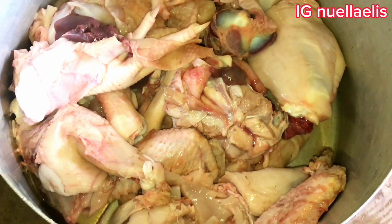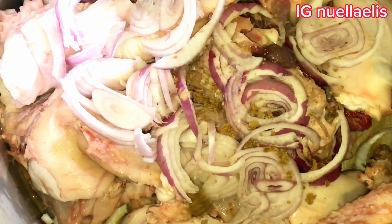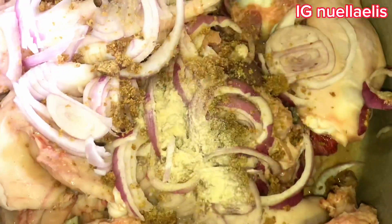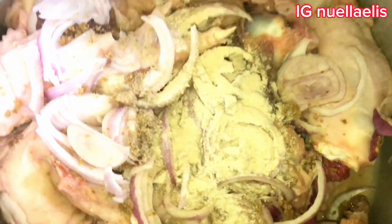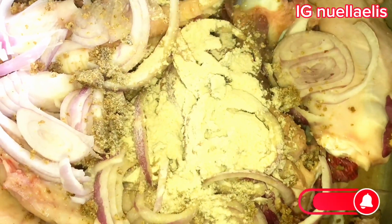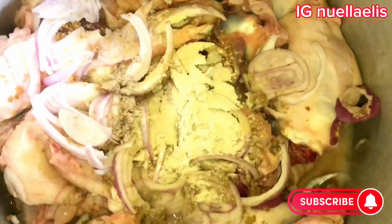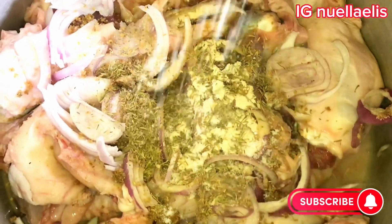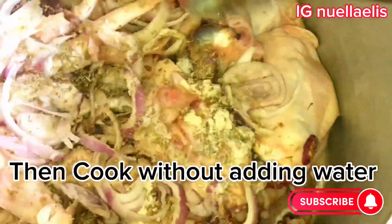To start off with, I have already washed my chicken and put it in a pot. I'm using live chicken — in case you have not watched how I processed the chicken, I will put the video in the description box down below. For the ingredients, I added in onion, kitchen glory, some seasoning cube and some salt. Now I'm adding in thyme and mivina, then I go ahead and mix it well to combine.